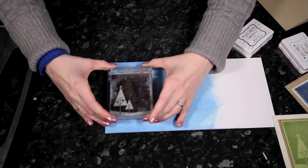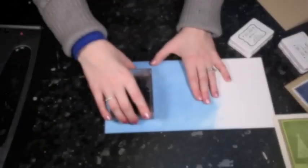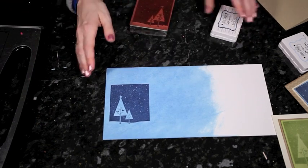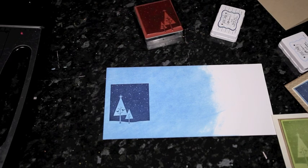Then I'll stamp straight onto the lighter blue background. Make sure it's pressed all the way around — big block images take a little more time and pressure because you have to get the whole expanse down; you don't want a gap in the middle. I'll let that sit into the paper for just a few seconds while I clean the stamp.